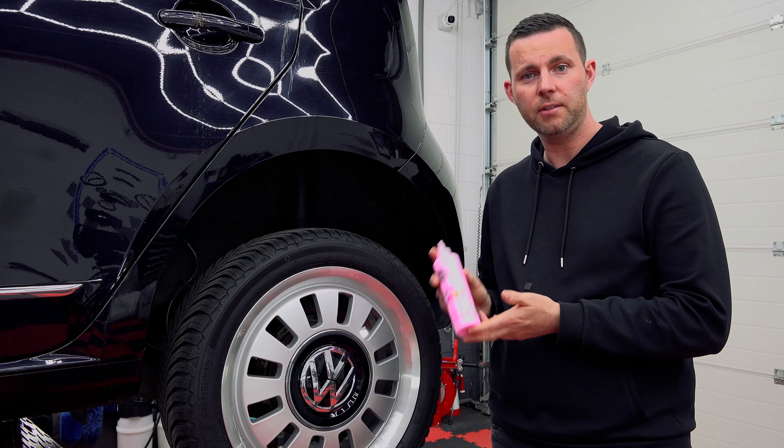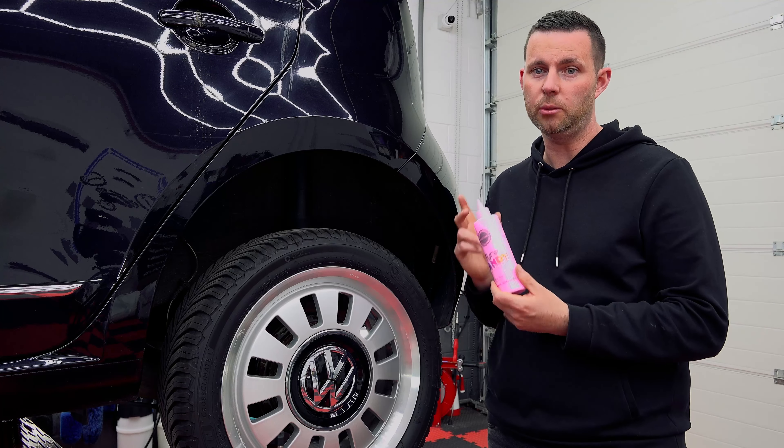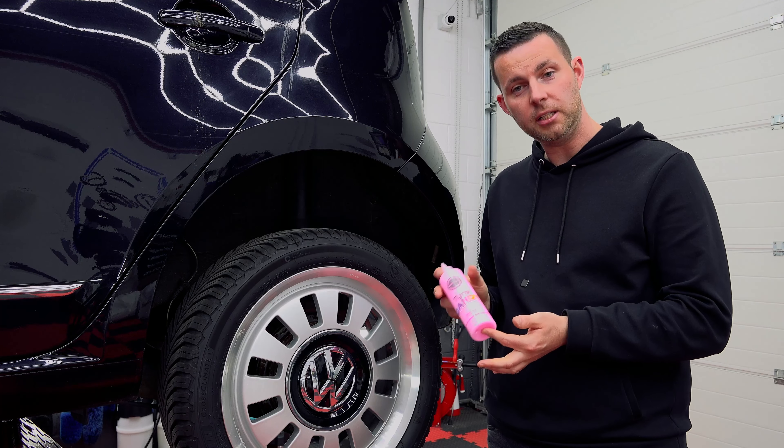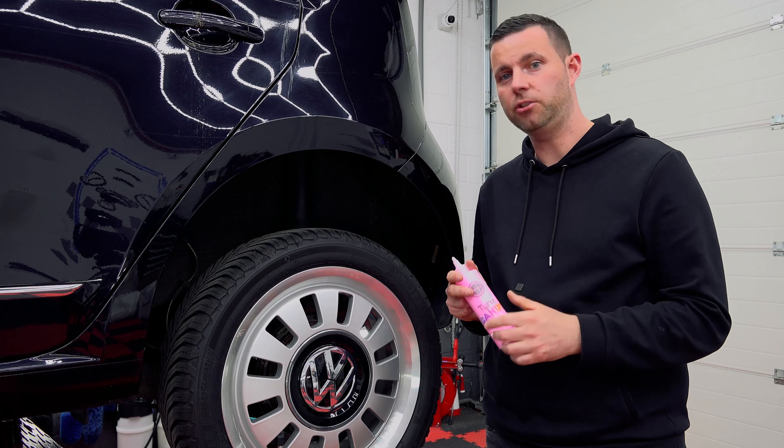Tyre Candy first arrived in 2021. It was a feature in one of our mystery boxes and it was super popular. We've now decided to release the product full time. We've also changed the colour, changed the scent, and made it even easier to apply.